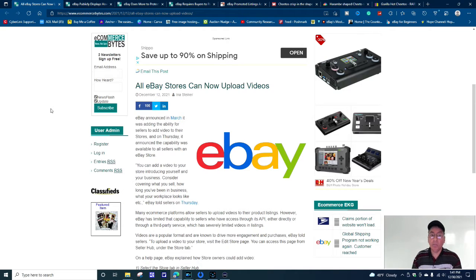This story came out December 12th, 2021: All eBay stores can now upload videos. I've been putting videos on my listings for years — I have one for the Ninja Coffee Maker on my secondary YouTube channel, Shop RJ Piscini for Great Deals. I didn't have a store years ago — it was too pricey for my needs. But now it says all eBay stores can upload videos, and they give you instructions: select the store tab, go to the About section, select 'Add Video,' and so on.